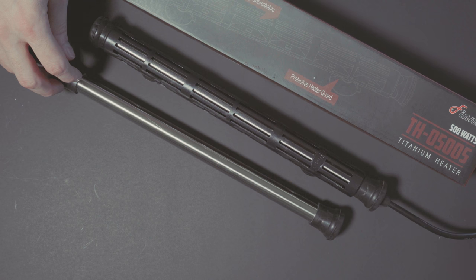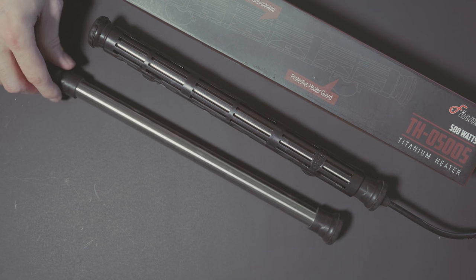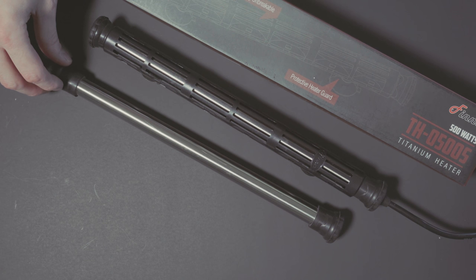I'll let you know — we'll do another Triton test in a couple of weeks. Hopefully this was interesting. I'm curious if you have titanium heaters like this; there are a few different brands. This is the Finnex brand one, and it's got good reviews. We'll see how it goes. Thanks for watching. Bye.